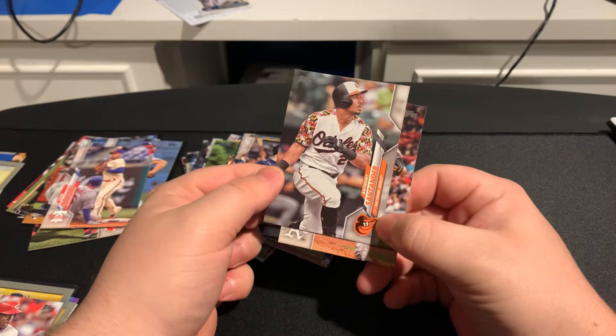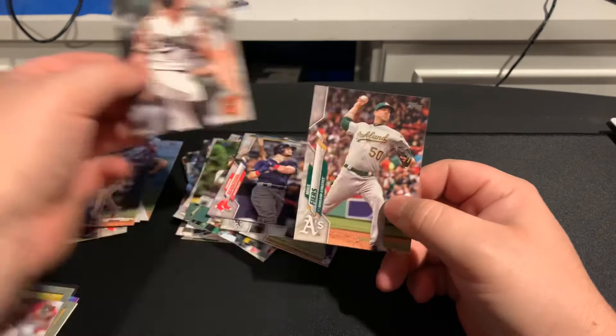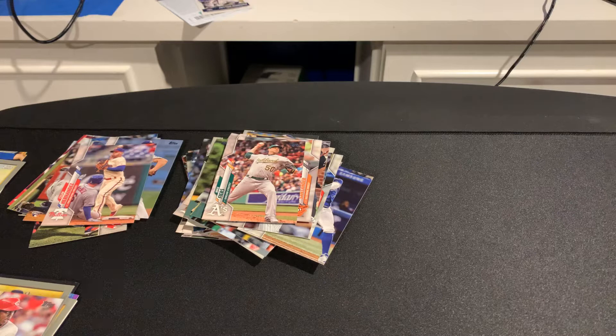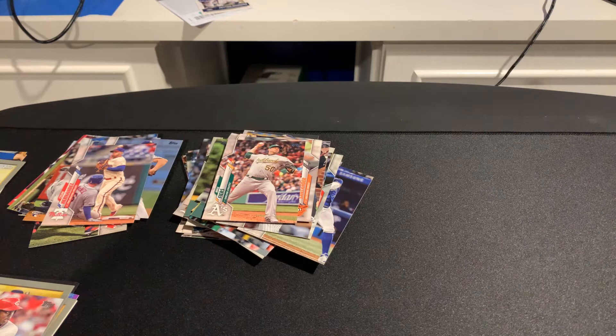And then we've got Mike Fiers. Not a big fan of him. A little back story — as we're ripping with our hanger box, he hit Giancarlo in the face, I don't know if you guys remember that, but that hurt me big time. Not just for being a fan of him, but just for baseball injuries in general. And then he also came out with the whole Astros scandal, because he was a former Astro. I don't hate him for that — I'm actually happy he came out and said that. But for hitting Giancarlo in the face like that, I was not happy. I know it was intentional.